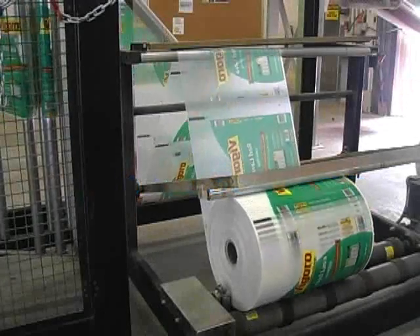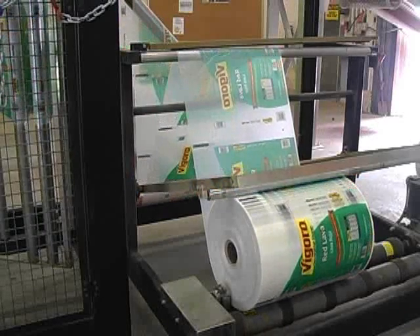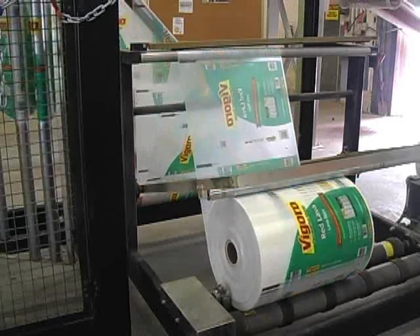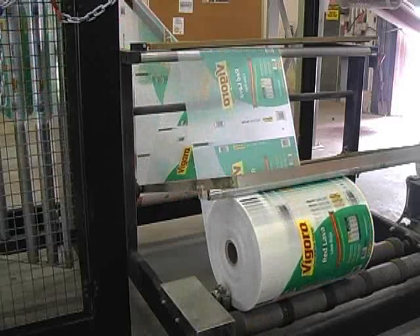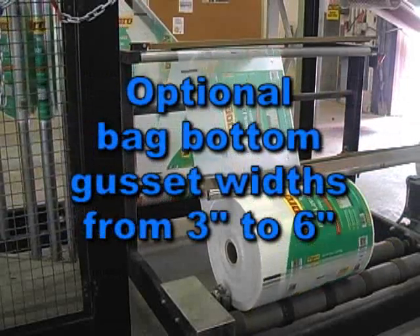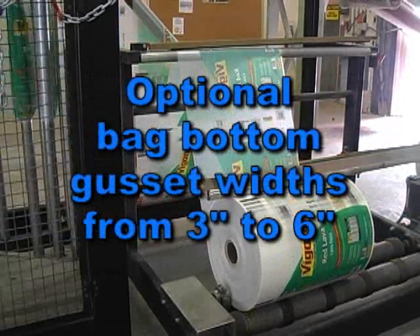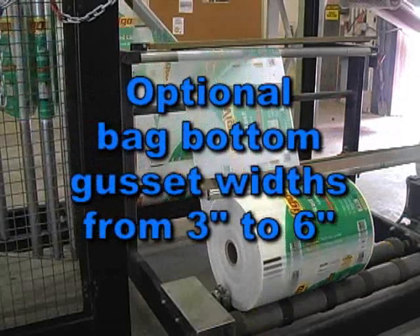The Model 3100 can run an integral vertical roll holder with a 24 inch maximum outside dimension. Or as shown here, with the Hamer horizontal roll holder, it's capable of running rolls with an outside diameter of up to 40 inches. An optional bag bottom gusset former can be added to the horizontal roll holder, providing bag bottom gusset widths from 3 inches to 6 inches.